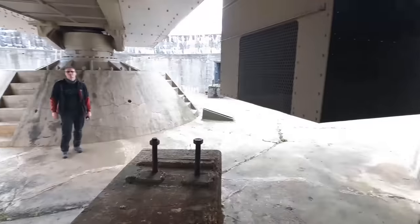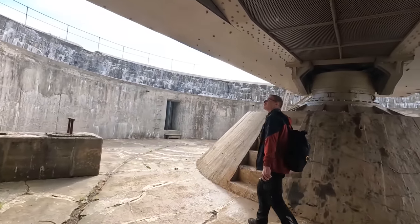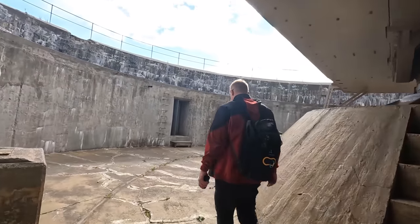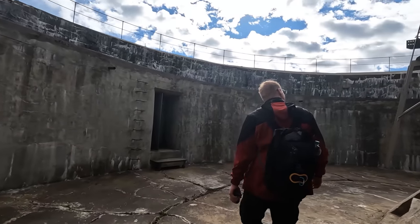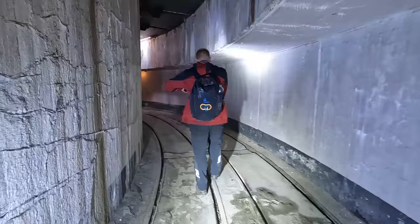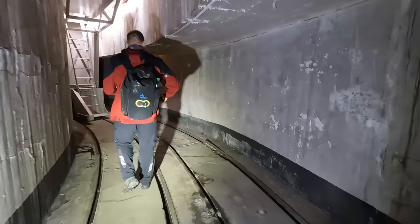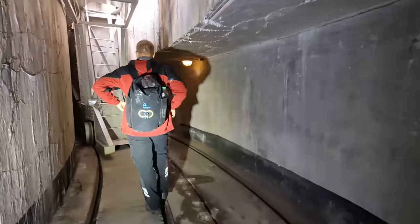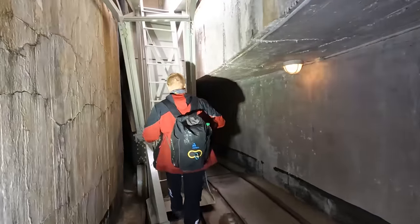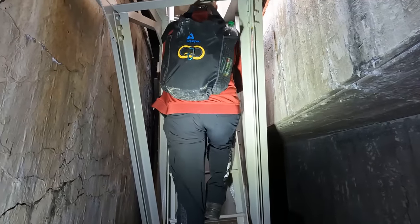Da ist der Aufzug. Beide zu. Wie kommen wir denn jetzt da rein? Wir müssen die Treppe hoch. Dann gehen wir auch die Treppe hoch, oder? Die ist zu – hab ich schon geguckt. Ich glaube, das ist aber auch zu. Dein Rucksack stört. Das ist dicht. Wie kommen wir denn da rein? Dann müssen wir außen ran.